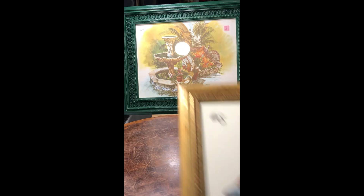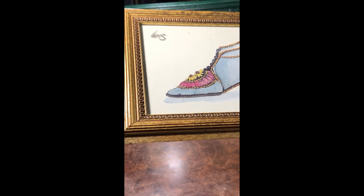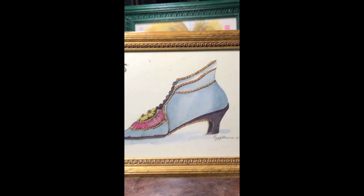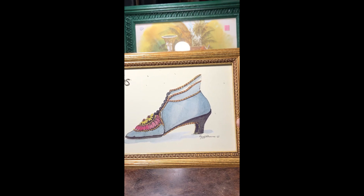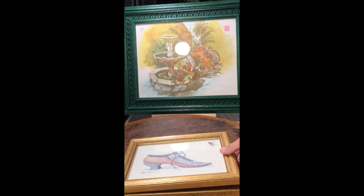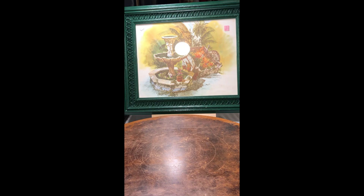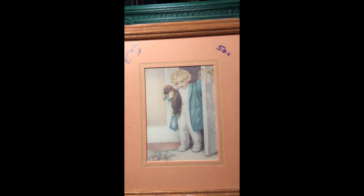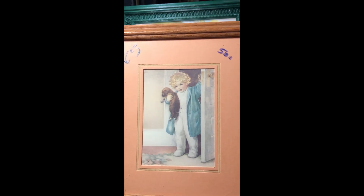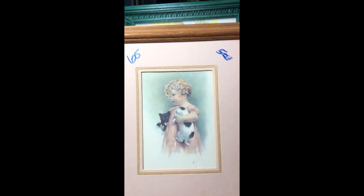Continuing with artwork, I got two pieces and it looks like the artist's name is Peggy Ellens. I found two prints — one of a shoe and another of a shoe — and I thought they were very different, so I picked those two up. Then I found these little vintage babies and picked those up as a pair as well.